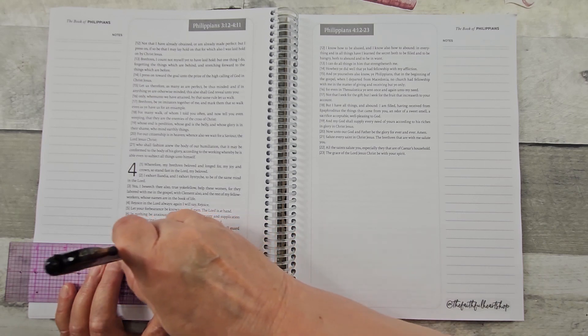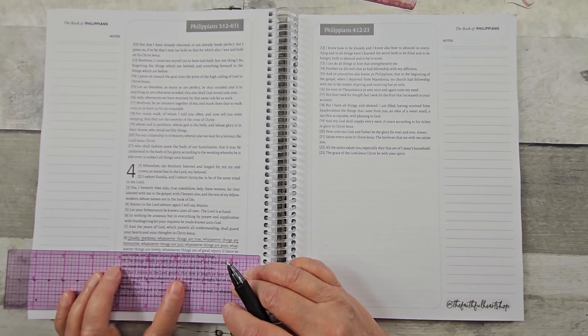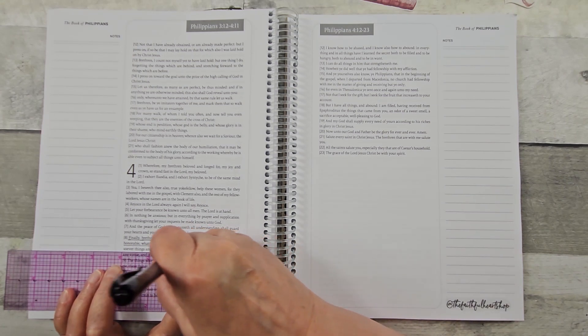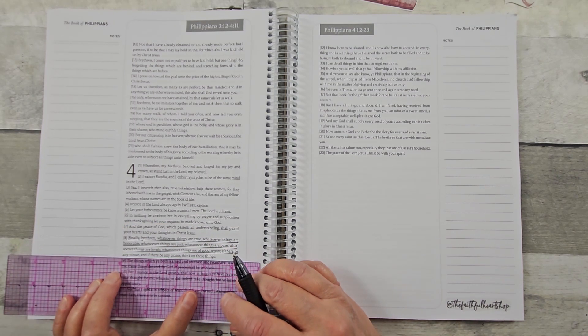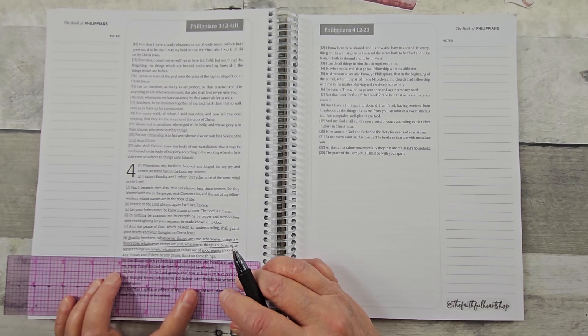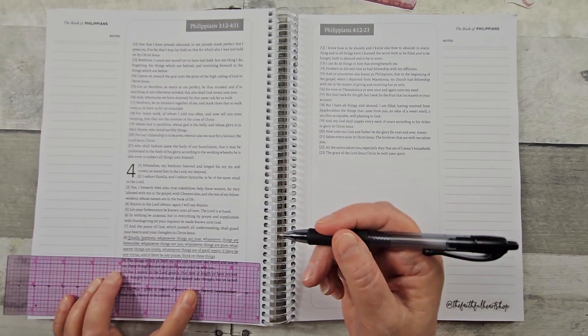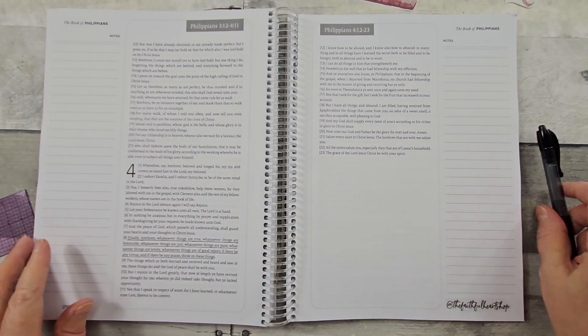I saw this on another YouTube channel, the Word Nerd, if you know her. And the fact that it lays flat and I can flip it — I was like, okay, I'm in on that. The spiral part of it is lightweight and portable. You could take it to church and make your notes easily there.